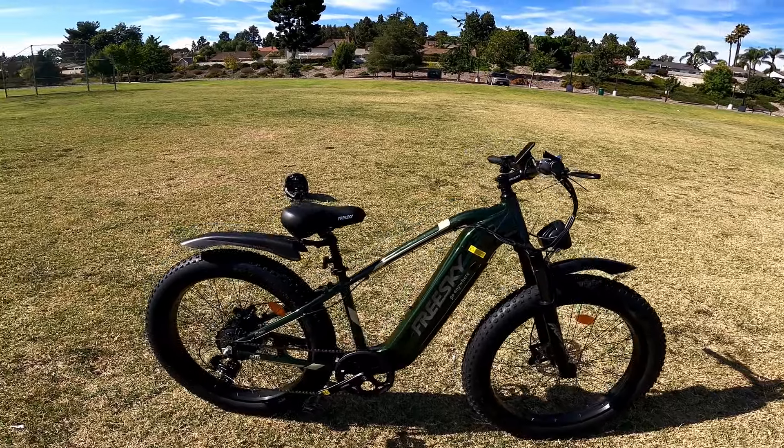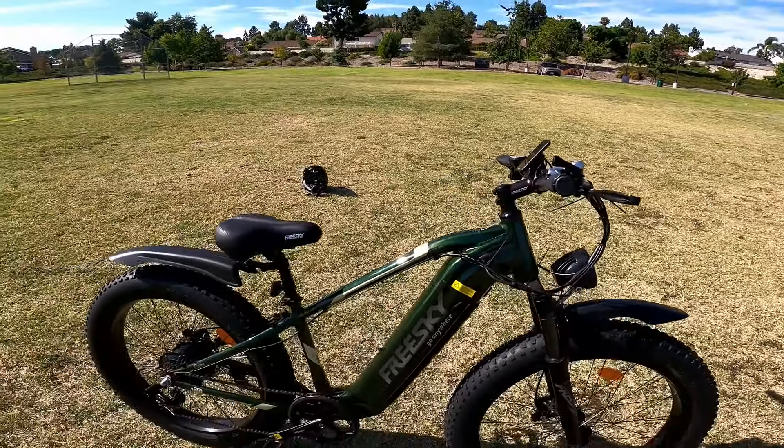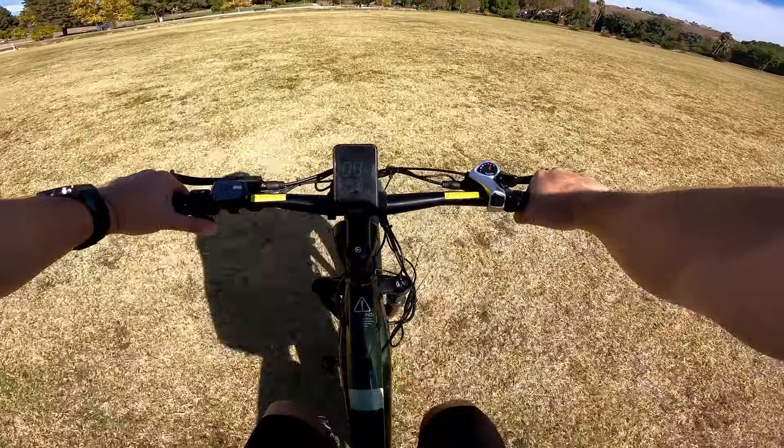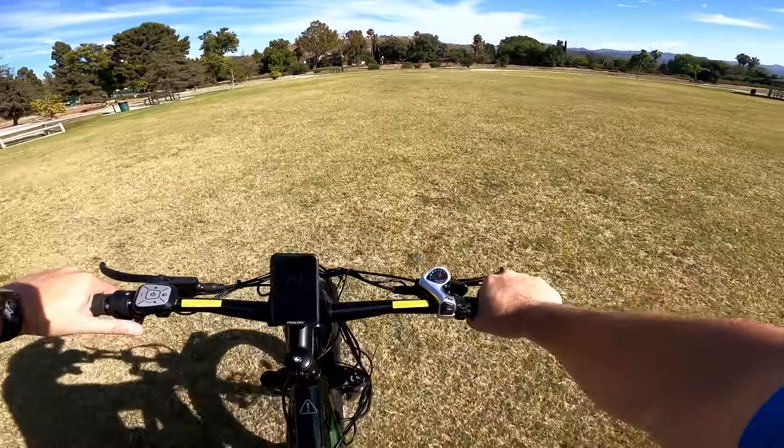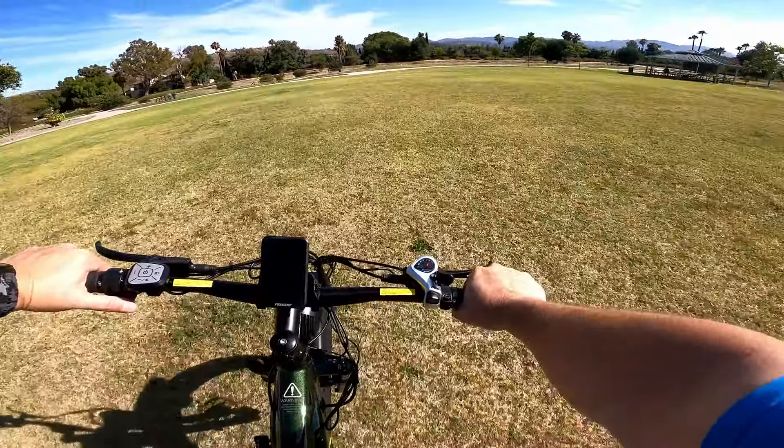The welds are very clean — just a nice looking bike overall. We're gonna start with a grass test, dead stop throttle only, and it pulls you through really nice. It's got some nice torque for a 750-watt motor, and some really nice traction. These tires are ginormous with nice tread. The suspension seat post is crazy — going through rough terrain, you're barely feeling it.